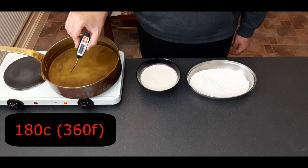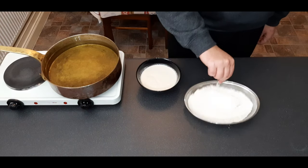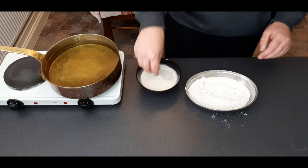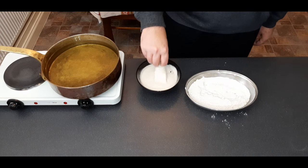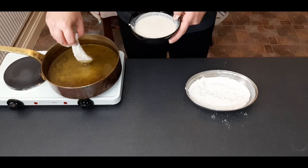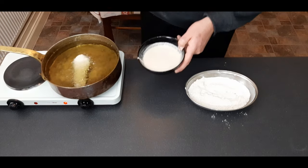We're going to heat up some oil to 180 degrees centigrade or 360 degrees Fahrenheit and maintain this temperature for all the pieces of fish. Take your first piece, dust it in flour, tap off the excess, and then coat in your batter. For every batter recipe I'm going to let the excess batter drip off for five seconds before dropping it into the oil.